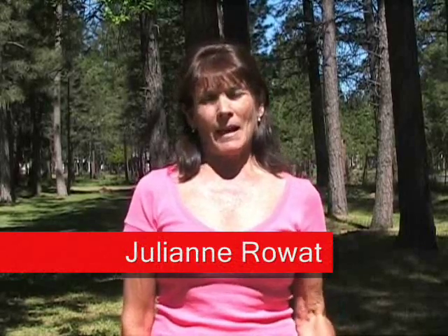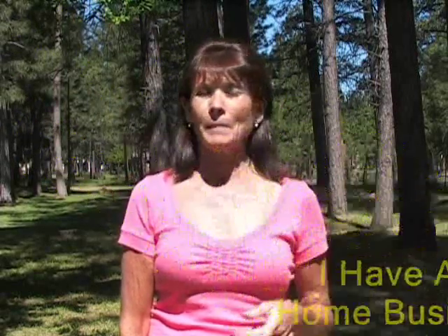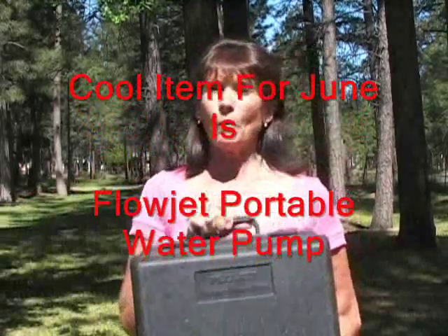Hello, I'm Julianne Rohit and I have an online home business. The only difference with my online home business and most people's is my home is an RV. I travel all over the United States and every month my husband and I try to find something really cool to share with all the other RVers. So this month of June is going to be the FlowJet portable water pump.